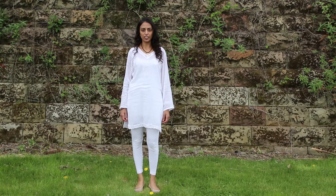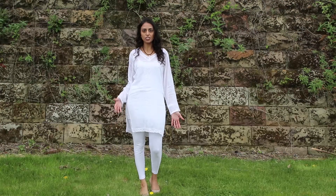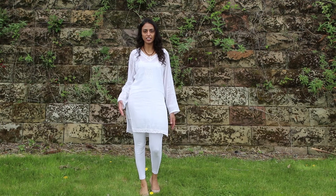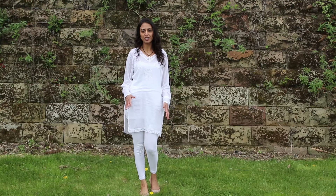Increase your energy without the need for coffee. Hi, I'm Maya Titani and today I'm going to be showing you how you can increase your energy without the need for coffee. Is it possible? Yes, it is. And I'm going to show you how you can do that.